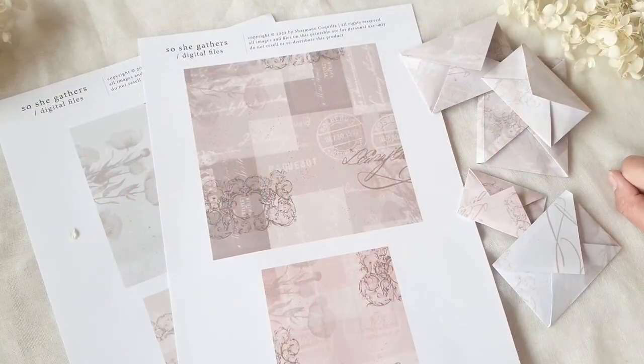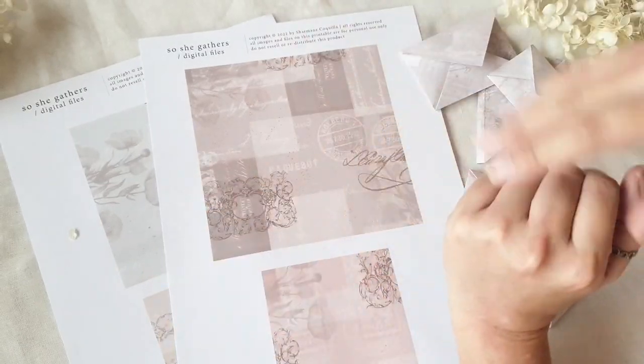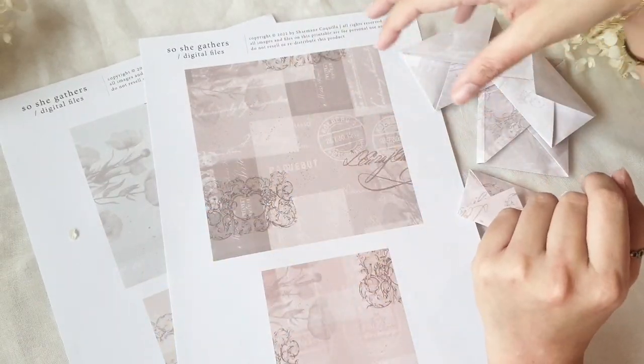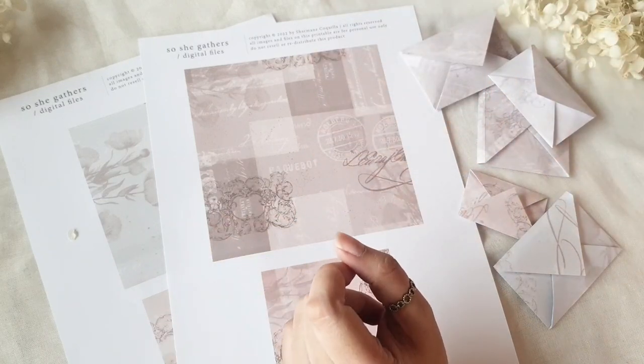Hi everyone, Charmaine here. And today I will be showing you how to make the simplest envelope through an origami fold. And I'm doing this one with a live voiceover.